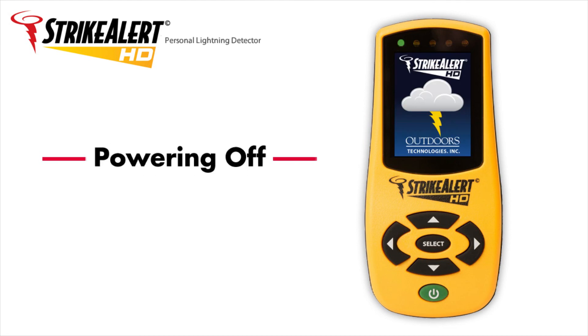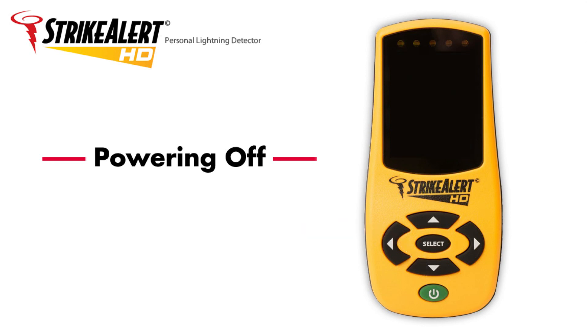Powering off. To power off, press and hold the green power button until the screen goes dark. To conserve battery life, remove the batteries if storing the unit for an extended period of time.